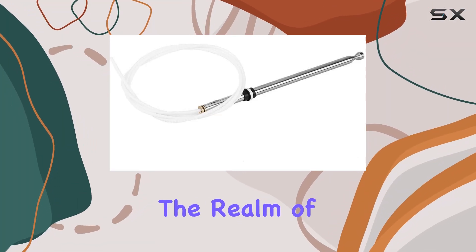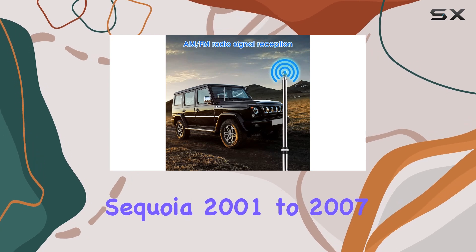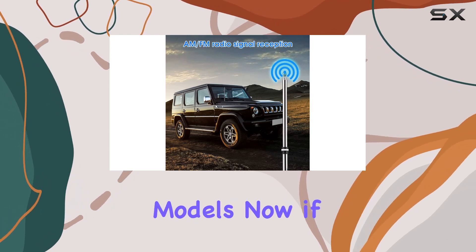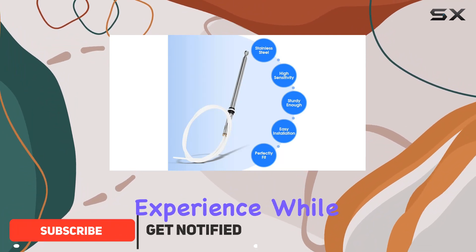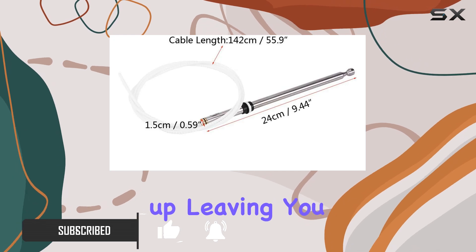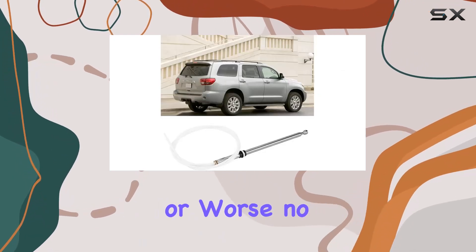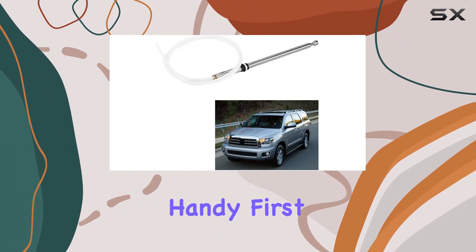Today, we're diving into the realm of car upgrades with the replacement power antenna mast for Toyota Sequoia 2001 to 2007 models. If you're like me, you appreciate a good radio experience while cruising down the road. But what happens when your antenna starts acting up, leaving you with poor reception or, worse, no reception at all? That's where this little gem comes in handy.